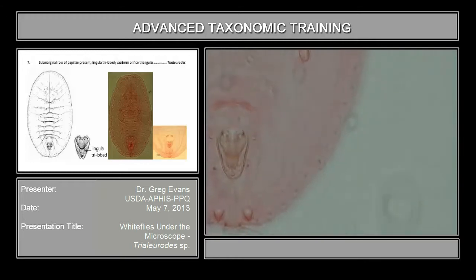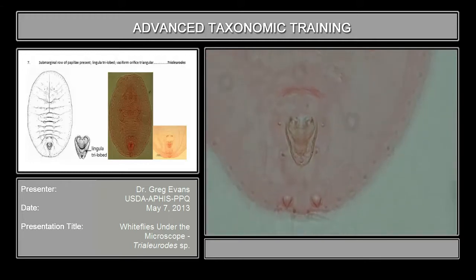What defines this genus is that, along with the other characters we've seen already, it doesn't have the tracheal pore opening, it doesn't have the sub-marginal furrow. You separate the ones that come down to this group of species and genera — they have the vasophorium orifice more or less triangular — but here's the character that defines the genus Trialeurodes: it's in the lingula. It has a three-lobed lingula structure; the posterior apex of the lingula is trilobed.